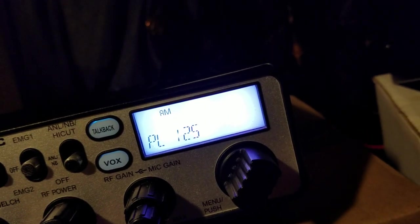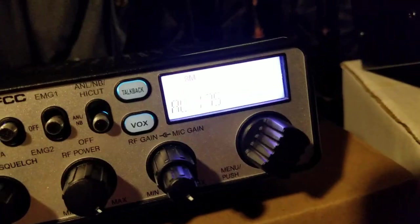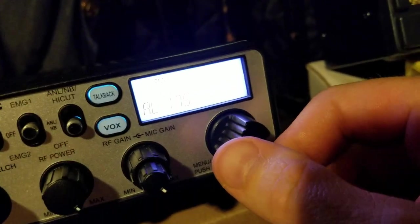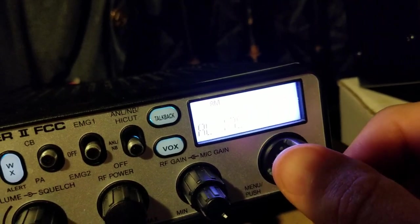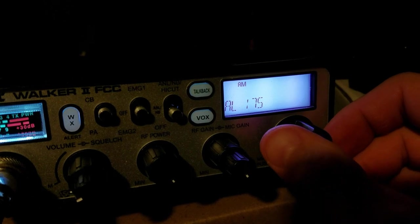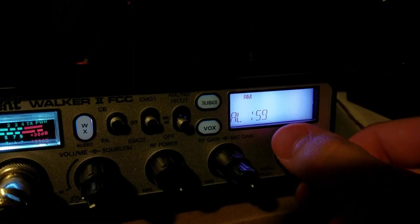So that says power level is 125 — that's where I have it set — and then audio level is 175. I think at the factory it was set at like 150 for audio level, and I bumped it up to 175. The screen is a bright white color so it's not wanting to focus on it very easily.